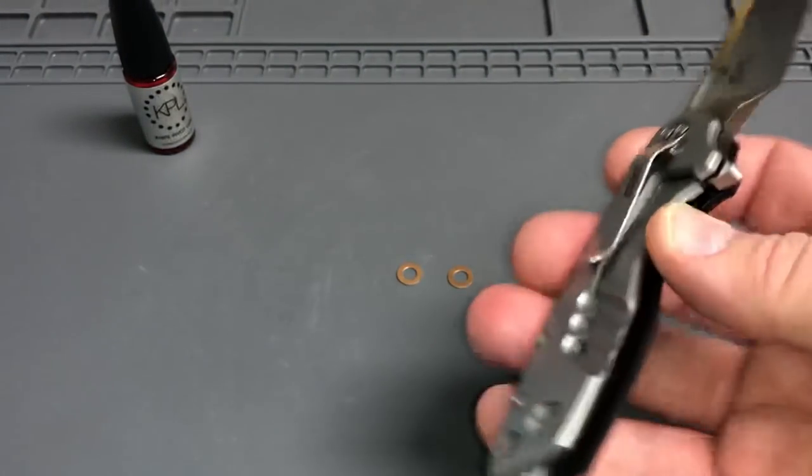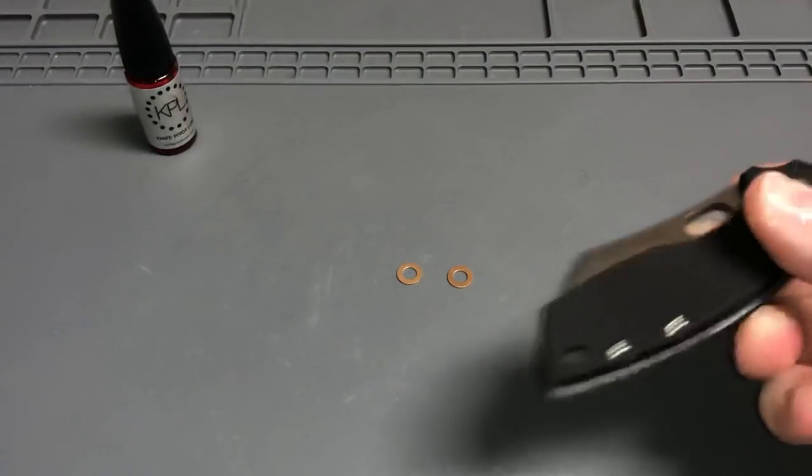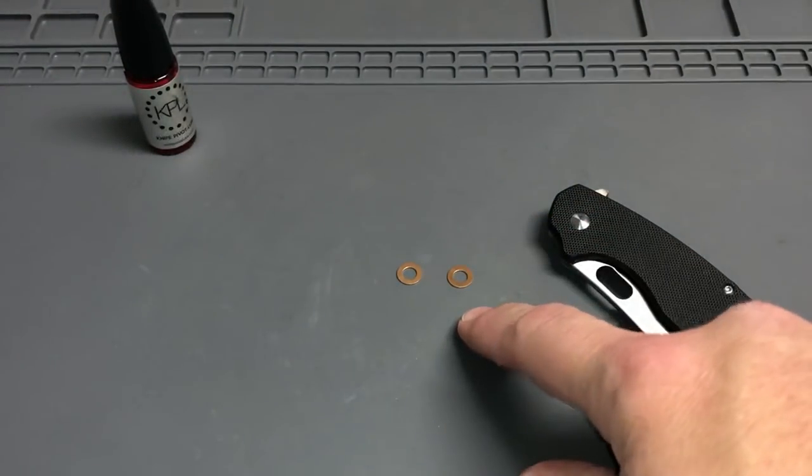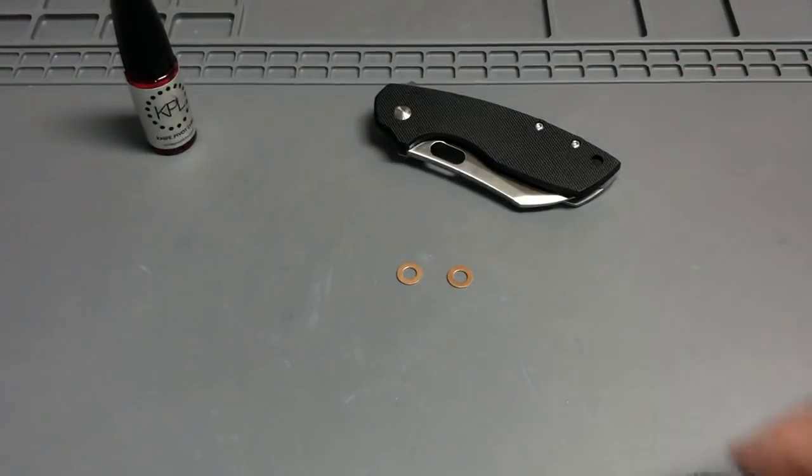It's one of those things I've been having trouble with — those nylon washers. So I found someone online who offers some nice phosphor bronze washers. I'm gonna give that a whirl here in a few minutes and do a little video on that coming up.